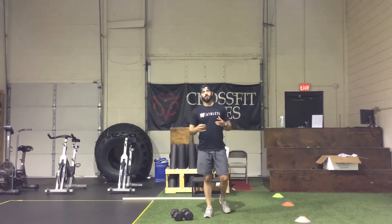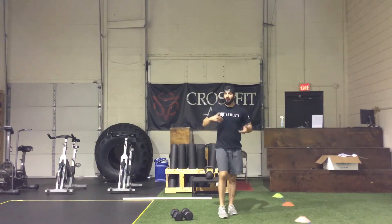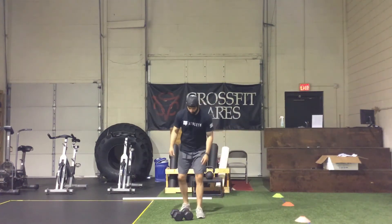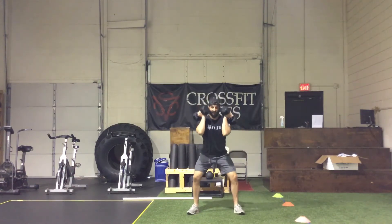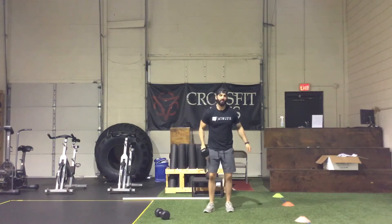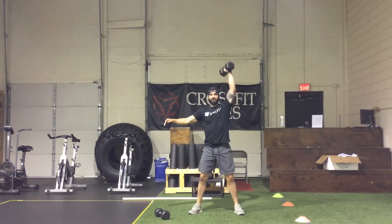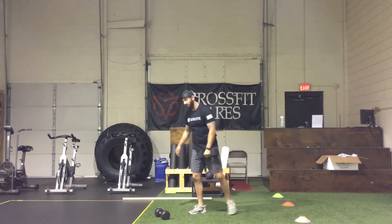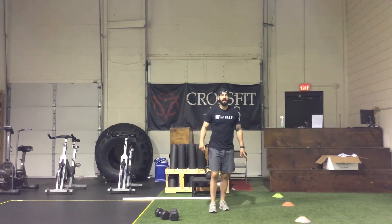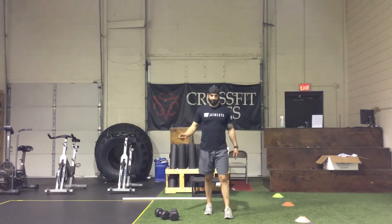The second AMRAP is another five minutes. Same buy-in of 100 double unders, 150 singles, or 100 hops. As soon as you're done, you're getting right into max rounds with the time left over: six lateral dumbbell burpees — either two dumbbells or one — and then nine dumbbell thrusters. With two dumbbells, that's front rack position, squat, then press overhead. With a single dumbbell, squat and press overhead, switching arms as needed — no specific rep requirement per arm.